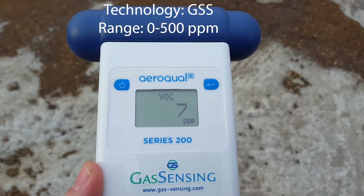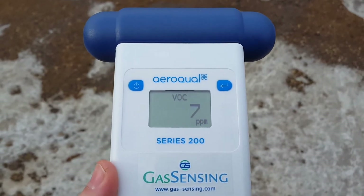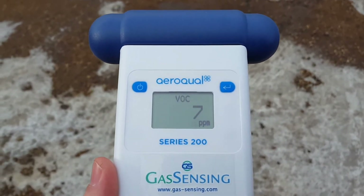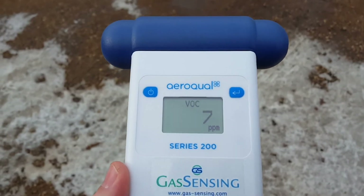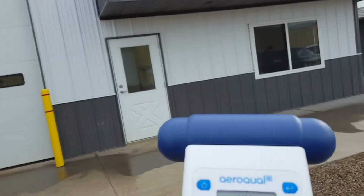This sensor head will read a range of VOCs from 0 to 500 parts per million. At the moment the VOC levels are more or less zero outside. We've got a very low level reading on the screen, probably because there are just very small trace amounts of VOCs escaping from the building, inside which an epoxy flooring is being laid down.